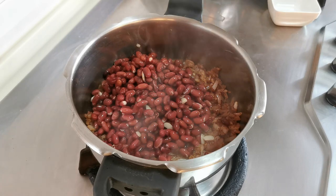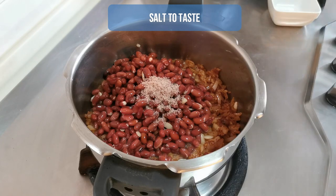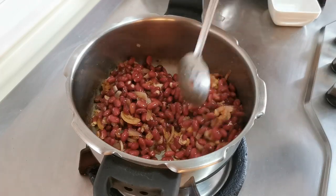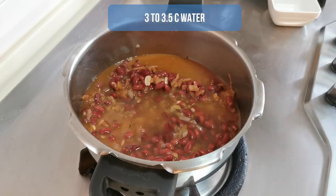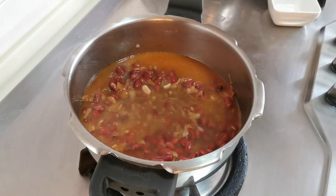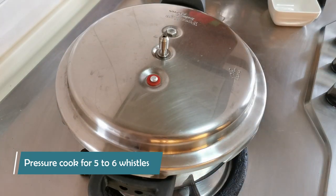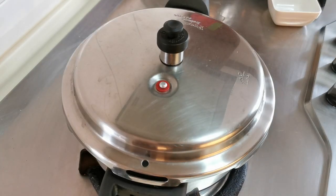If you really want to cut short your cooking time and you are living in the west or in Singapore, you will find canned beans everywhere — just look for canned black beans in any supermarket. Now I am adding salt to taste and giving this a good mix. The next step is to pressure cook these beans. I am adding 3 to 3 and a half cups of water for 2 cups of frozen beans. Let us close this, put the pressure weight on, and I am going to cook this for 5 to 6 whistles.